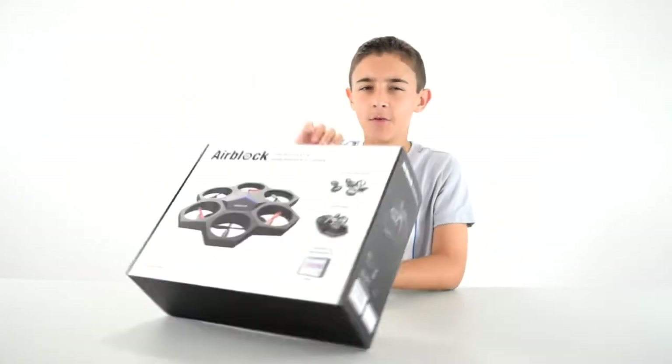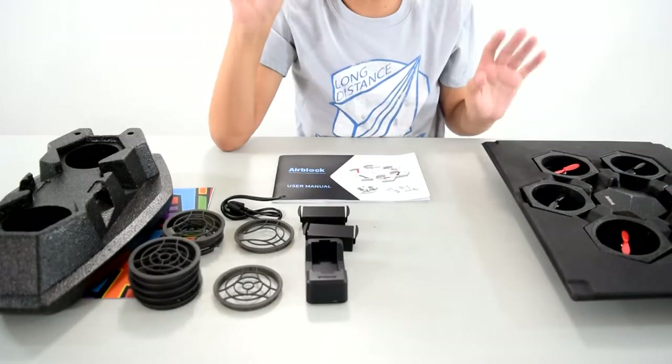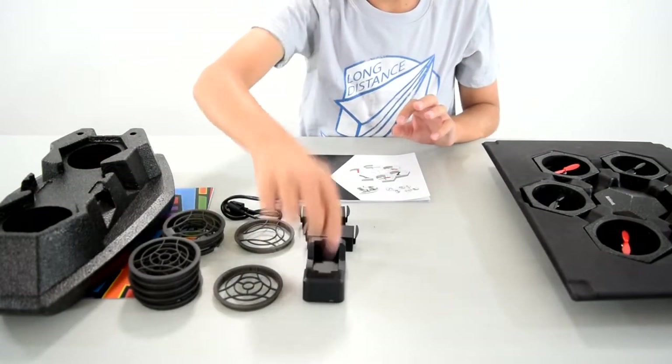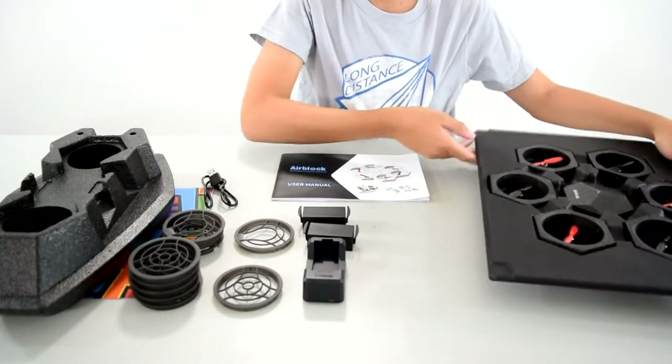Alright, without further ado, the drone. Here's everything that we're gonna need. We've got our hovercraft, decals under it, then we have the protective covers, battery charger, batteries, charging cord, and then I've got the actual AirBlock over here.